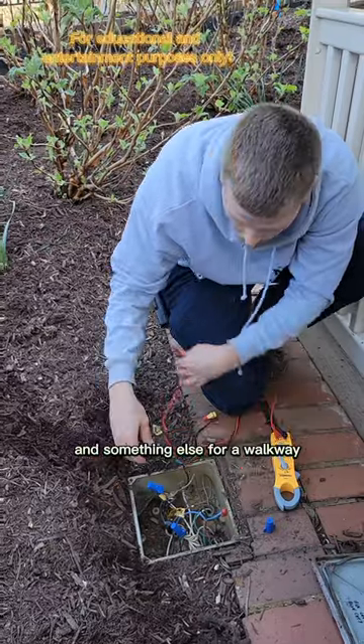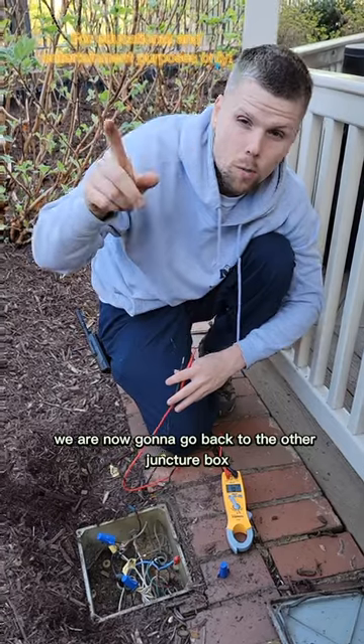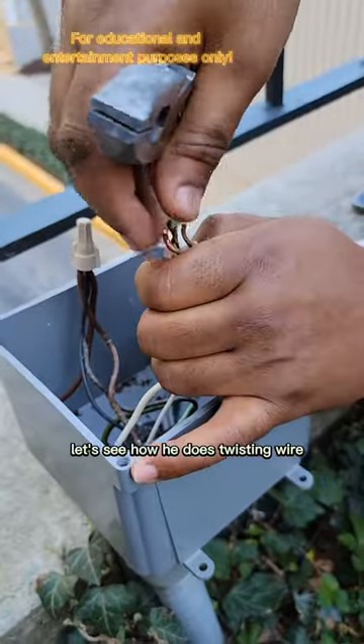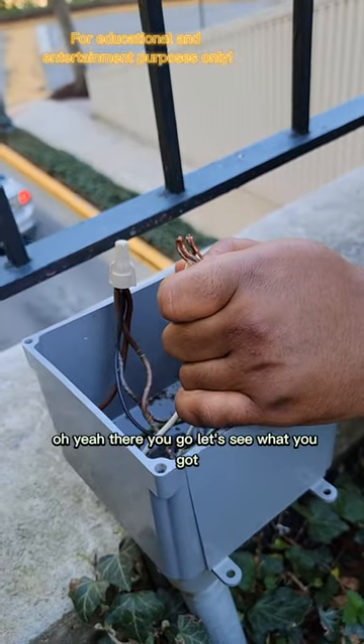We were able to reconnect all of these lights here. We know where the power is coming from, so we're going to go back to the other junction box, hook everything up, and see if we can get some lights back on today. I've got my helper here — let's see how he does twisting wire. Have you ever done this before? Let's see what you've got.